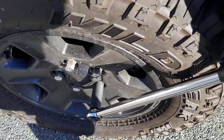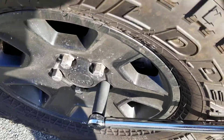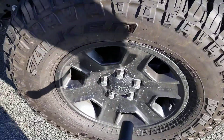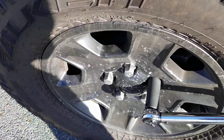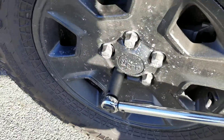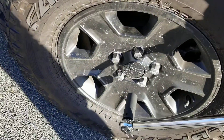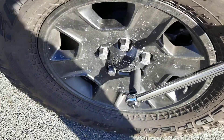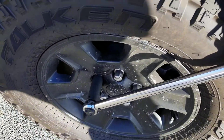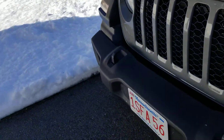It's kind of hard doing it with one hand, so I'm gonna put that on. Moving into the back — a little bit of snow on this side.